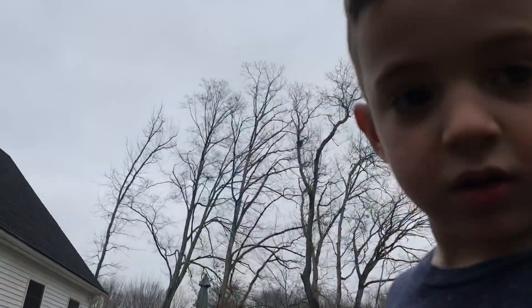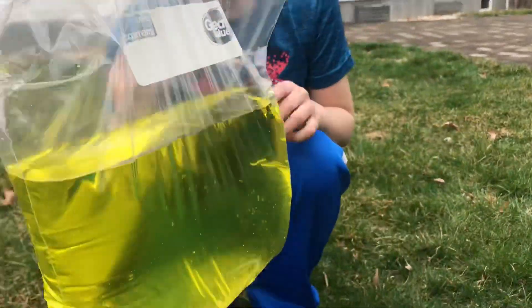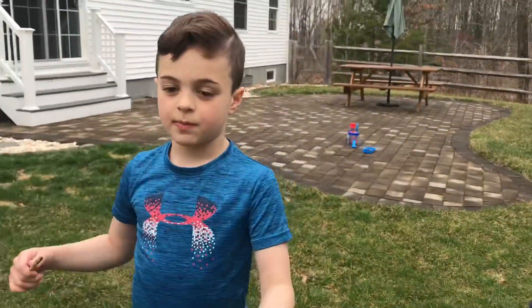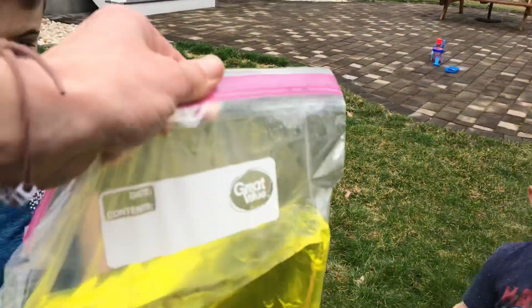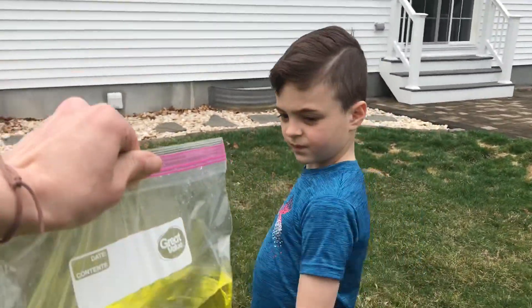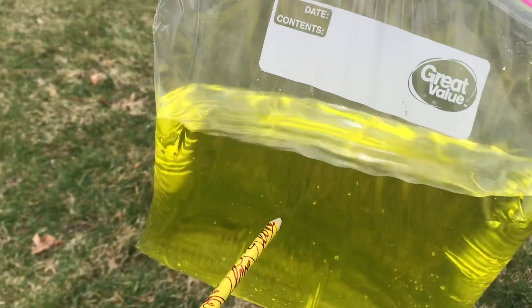You ready to move on to the next activity? Our next experiment, guys, we are going to do a leak-proof bag. Do you think you know why it's going to be leak-proof? Because we're going to pop the pencil in really quick. That's true, but the bag is made of a polymer. So let's show everybody that when you stick it through, it's not going to leak. Here we go, let's see if it works.